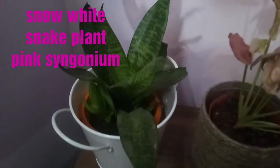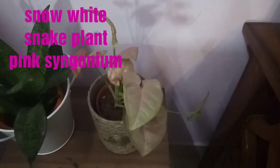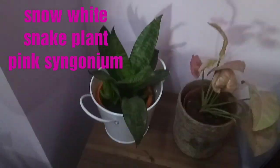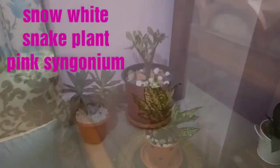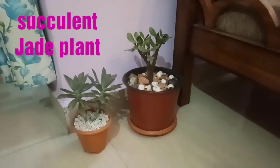Then on another table, in a white pot, I have placed a medium-sized snake plant and beside it a pink syngonium plant. The pot is again designed by me using jute rope. This combination of jute rope with the plants and the white pot is looking very beautiful, so you can also try it.